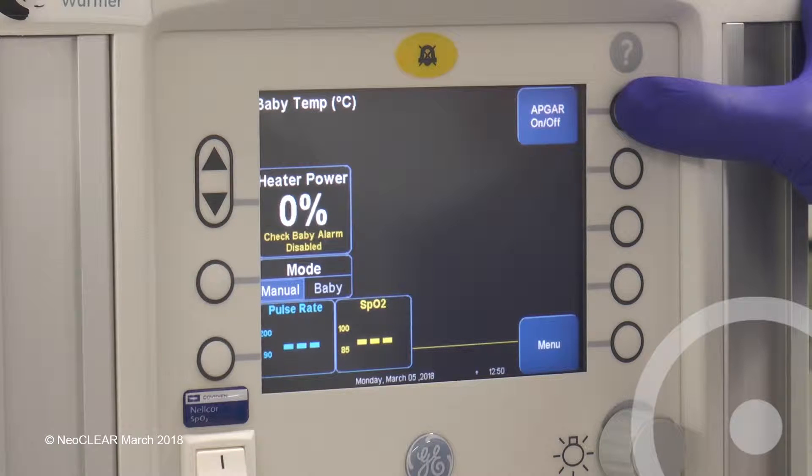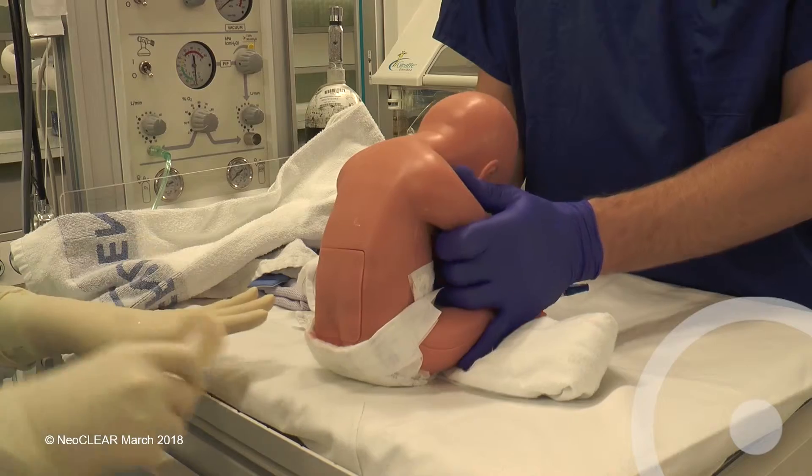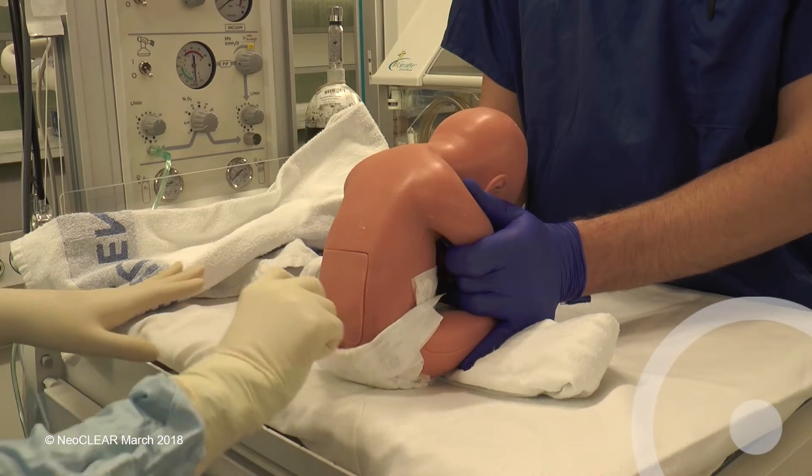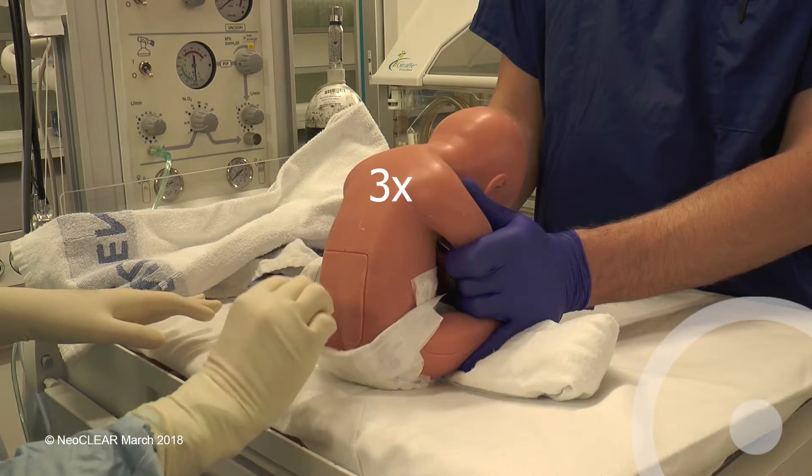The second assistant should begin timing at the start of cleaning the skin. Clean in a spiral from the lumbar region out to the iliac crests. This should be done three times and allowed to dry for 30 seconds.